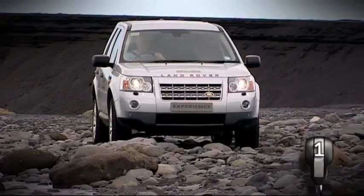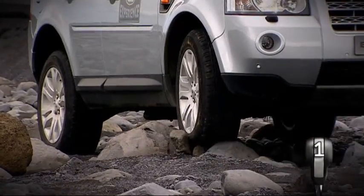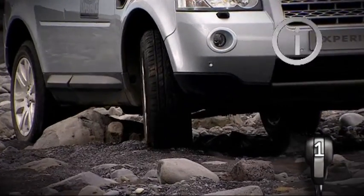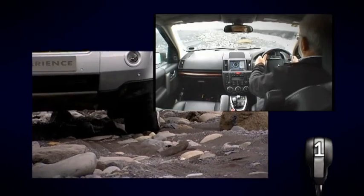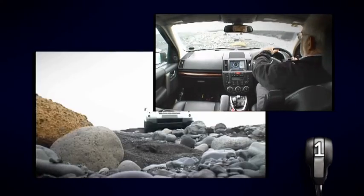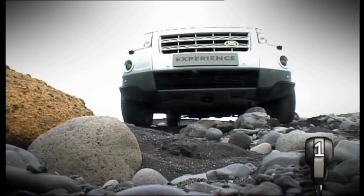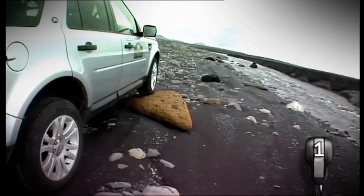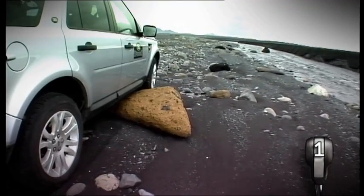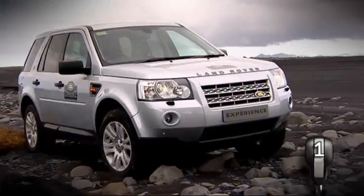Some vehicles don't have low range or air suspension. If this is the case, greater consideration will need to be made to your choice of route due to the ground clearance. Gentle use of the throttle is essential, and always check your route before you set off. Use a marshal if necessary, and you will be able to tackle rocky terrain with ease.